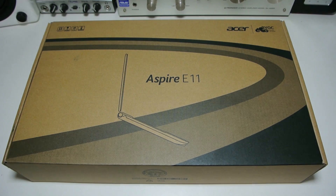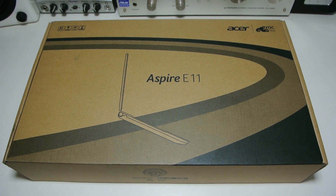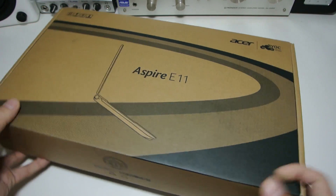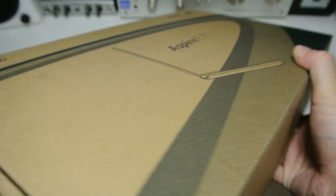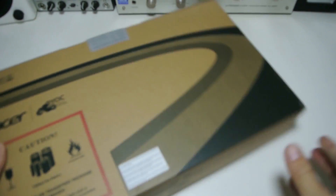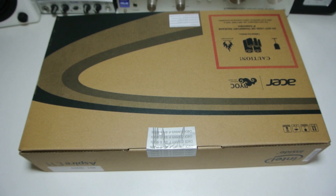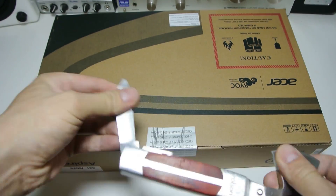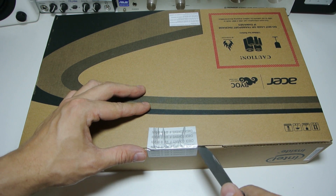Let's get to the unboxing. Here we are for a closer look — it's a boring brown box. It's got a picture on the front and the E11 on the side. On the other side we've got some specs, and nothing much on the back. I finally found my opening tool — I've been looking for it for months. Let's get in it.